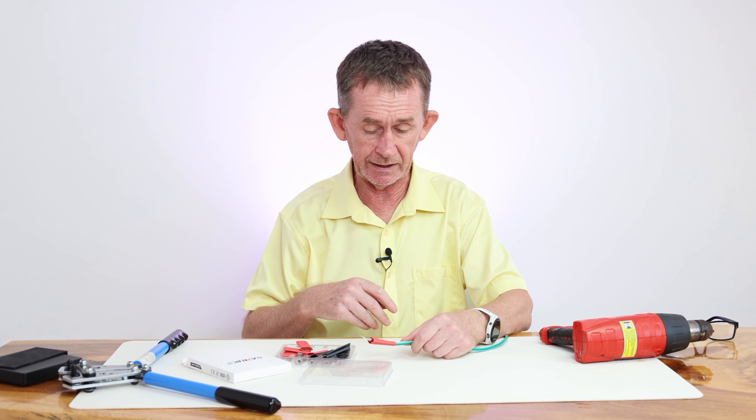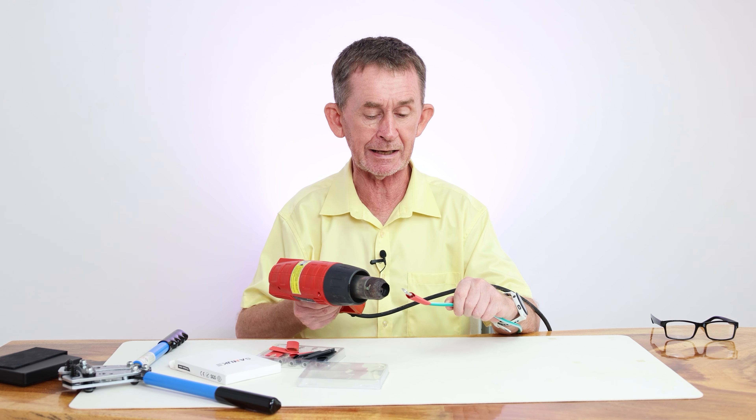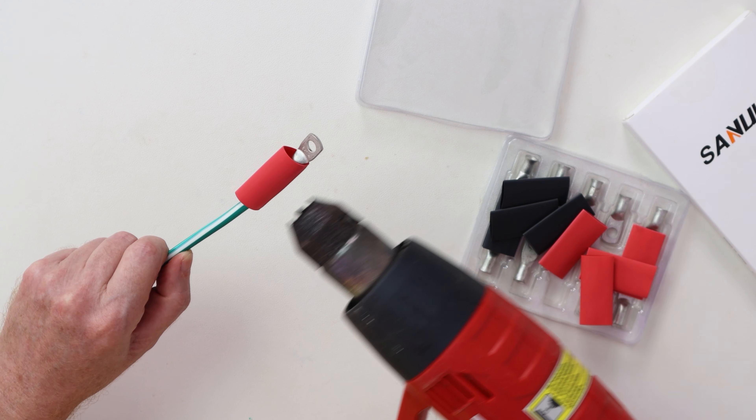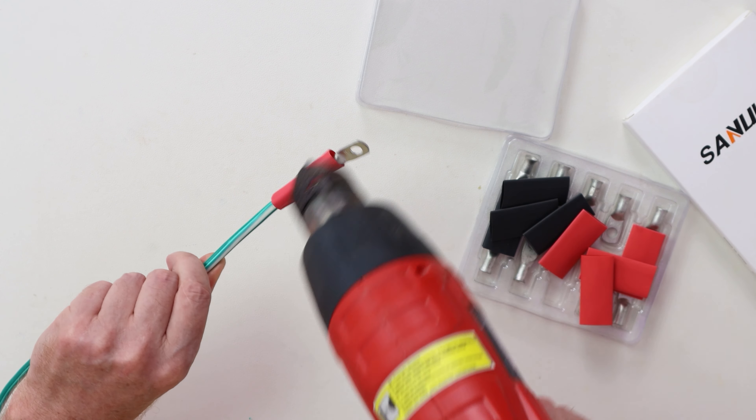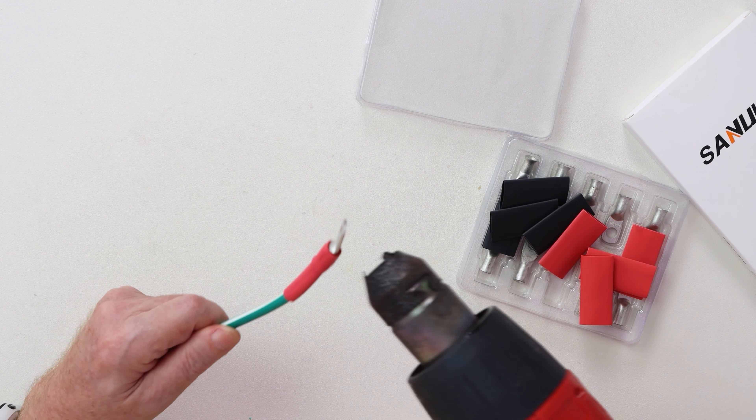I always use the heat gun for applying heat shrink — I don't like using a cigarette lighter because it doesn't heat it as evenly. This heat shrink is very big for the size of these crimps; I think they're three-to-one shrink ratio, and it will tighten in around it. We wouldn't have thought that big one would shrink down to there. Now I'm going to show you up close — that's what the crimp looks like when it's done. You can see the glue has come out here — that's the glue on the inside that makes the waterproof seal.